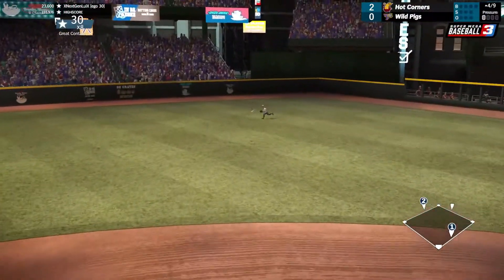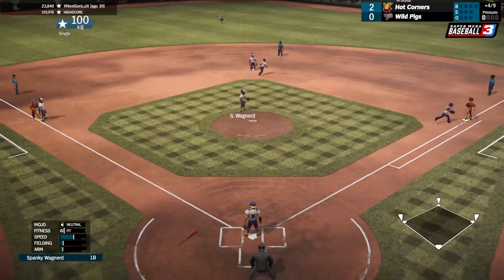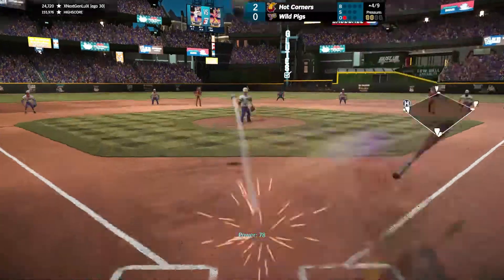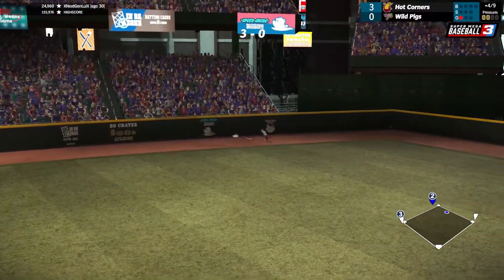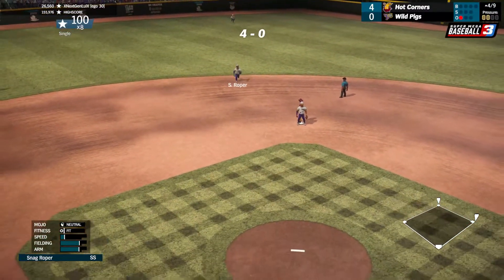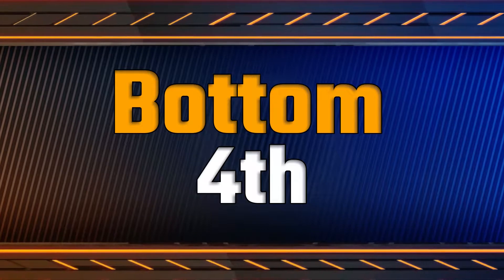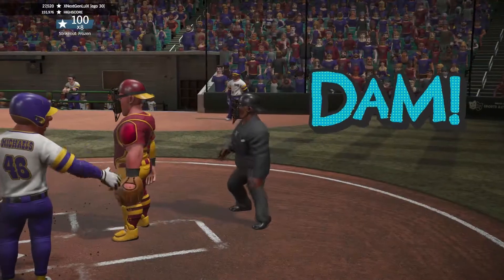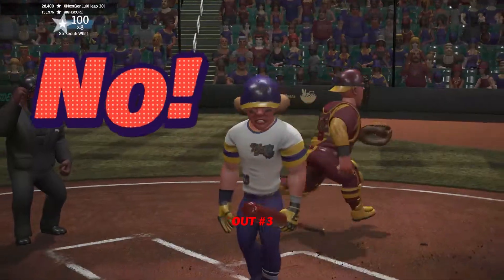That one's hit pretty well to center, it just bounces in and the bases are gonna be loaded. The pitch and that one's hit pretty well, looks like it's gonna be in the gap — well, it's gonna be a single, so a two-run single. We struck him out, and another strikeout.